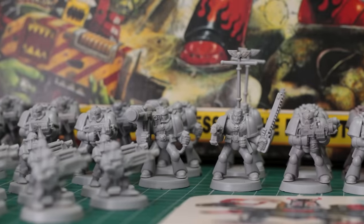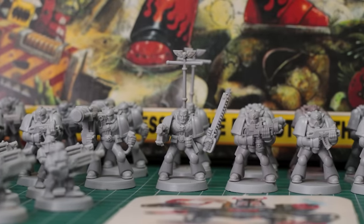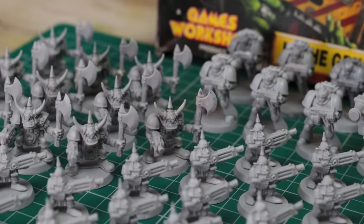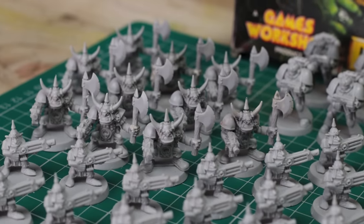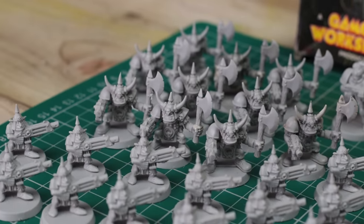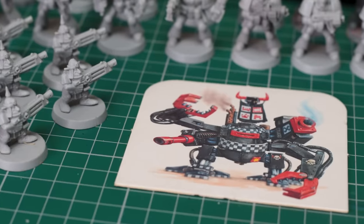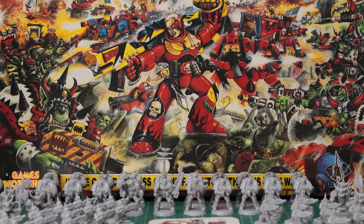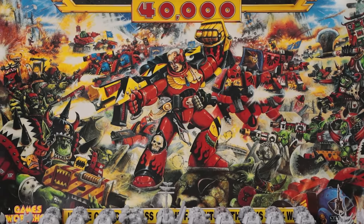It was a different time — a time when Floorhammer reigned supreme. I fondly remember moving these very orcs around a pile of books and a tea towel or some random Mega Drive game cartridges. Like so many of us, that was my first step into the world of Warhammer. So to me, what I hold in my hands isn't just any box. It's a piece of my past.